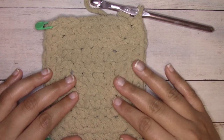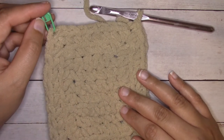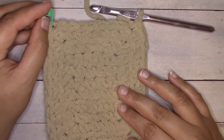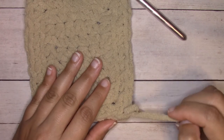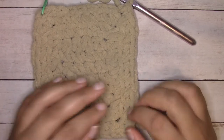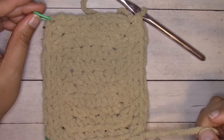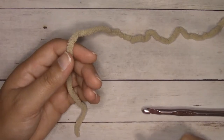Stitch markers are also really helpful if you have them — they're going to be helpful when you work the border. If you don't have them, you can use scrap pieces of yarn, a bobby pin, or a safety pin, or you can just eye it or count your stitches. Now let's get started on this blanket.